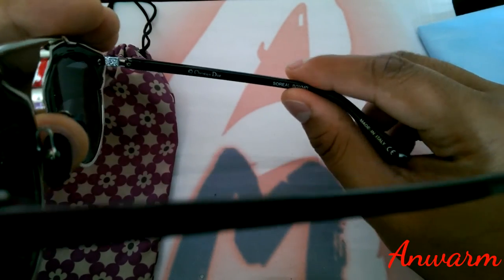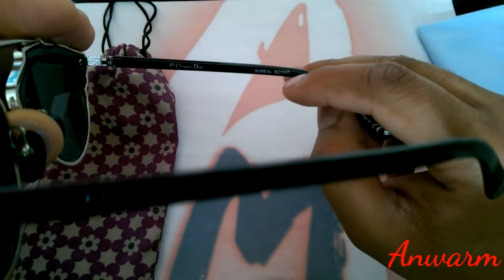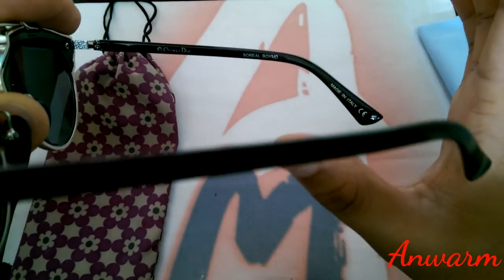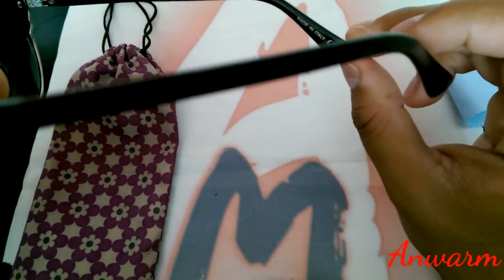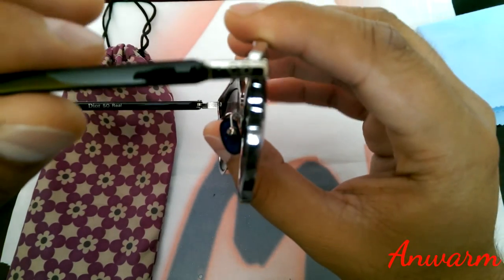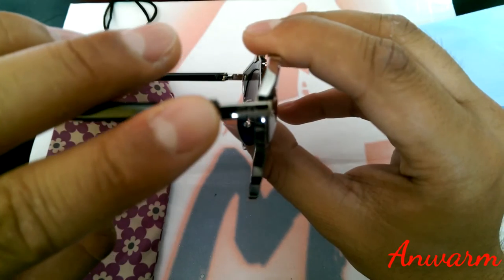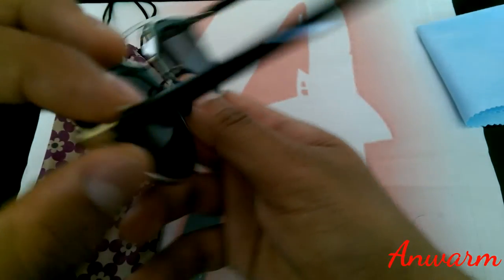On the arm it says 'Christian Dior' and 'So Real' with what looks like a model number. It also says 'Made in Italy' at the end of the arm. On the other side it just says 'Christian Dior.' I think it's also engraved with 'CD' — which stands for Christian Dior — on both sides.